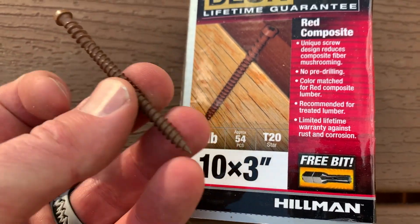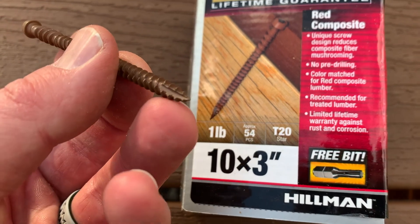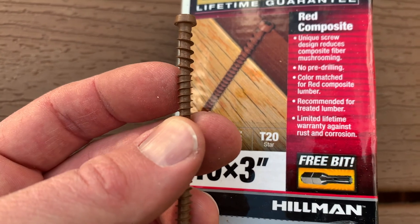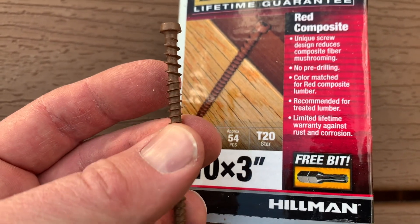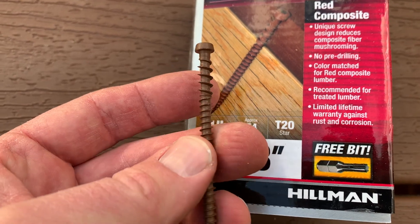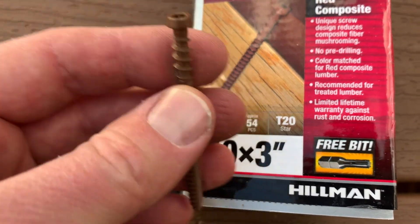As you can see, it's got this nice tapered end at the bottom for that self-tapping. And then up here at the top, you can see it's reverse-threaded — you see how that kind of switches the threading up top. And that prevents that mushrooming effect that you can get with some of those other deck screws.